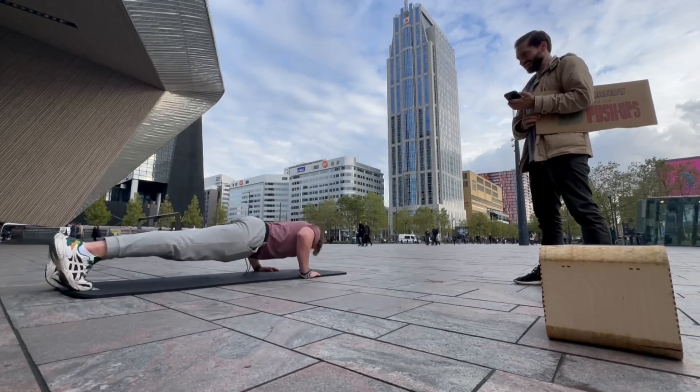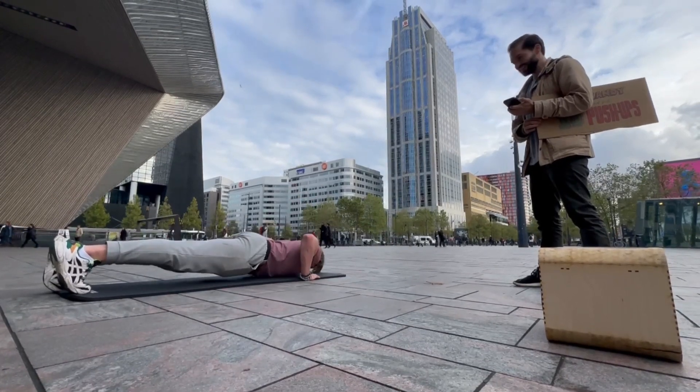This vault will only open when you do 10 push-ups in front of it. But before it opens, let me show you how I made it.